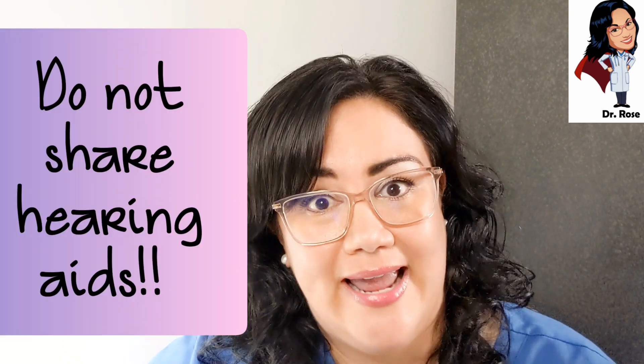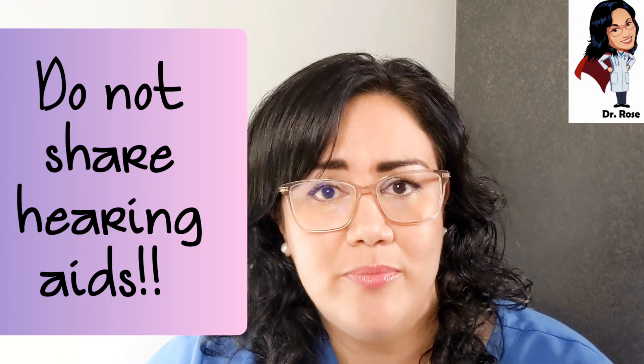Tying this all back to the purpose of this video — we don't want to share hearing aids. Don't put someone else's hearing aid in your ear. Even if you wipe it down, you don't know what could be hiding in those nooks and crannies. It's not made for your hearing loss or your ear canal — it's not like putting on someone else's reading glasses. Someone can have a weak speaker on one side and an ultra-power on the other, and you could end up with tinnitus for four days or a significant change in your hearing.